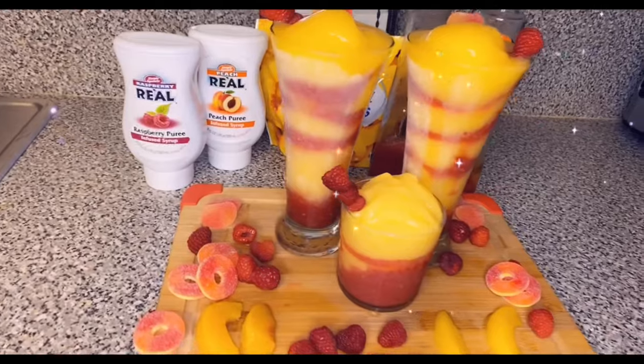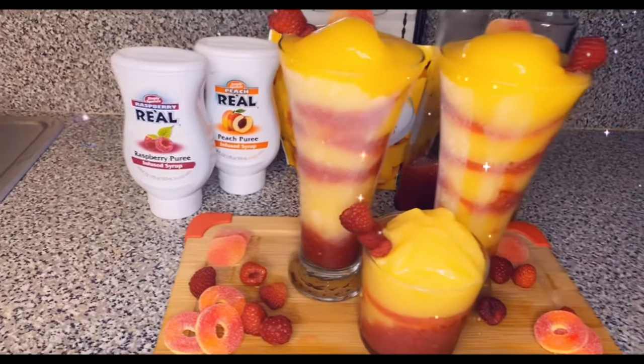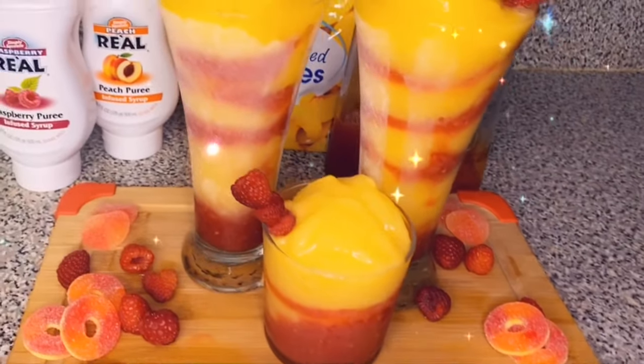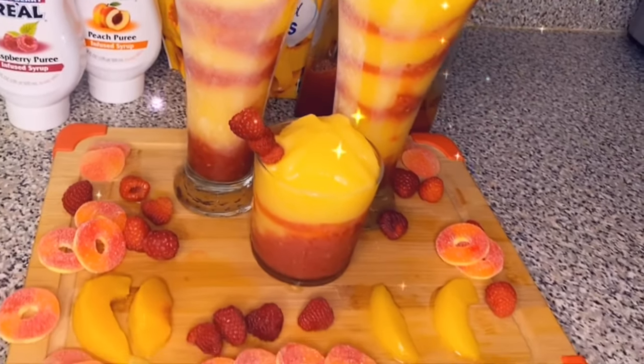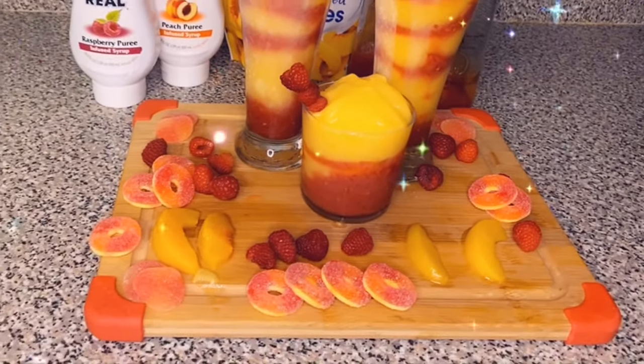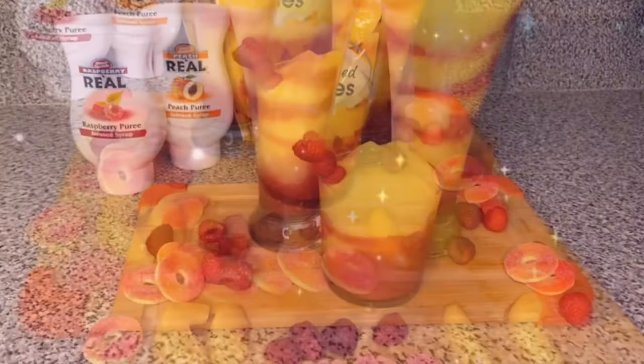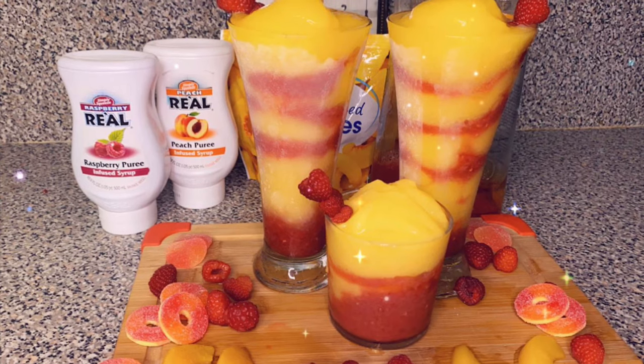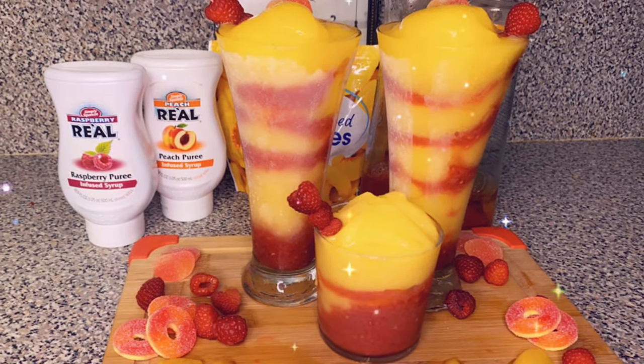This drink right here, my friend — you just got to try it for yourself. I don't know what else to tell you. Thank you guys for watching. Don't forget to like, don't forget to comment, and most of all don't forget to subscribe to my channel for more videos. Thank you for watching. Bye!